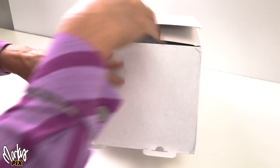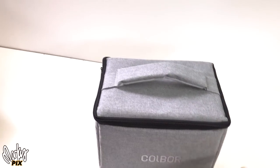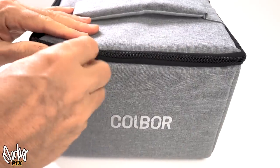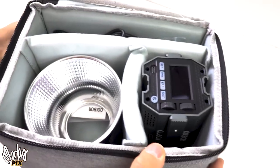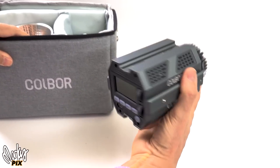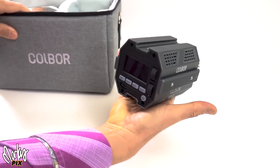It comes in a nice white box and inside is a wonderful carry kit. Look at what you can get for the money. So you open it up and the first thing you notice is how small this thing is. That's the light.